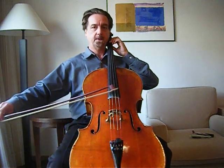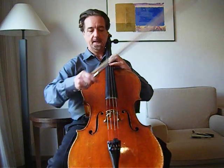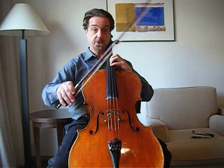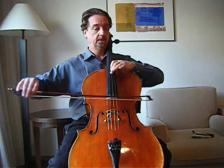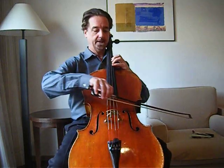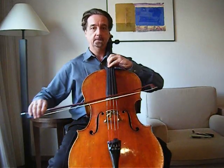Then move from first position up here, and make sure that the angle is such that you can move from fourth position upward easily, without a big jump in the arm height, so that that becomes very easy.